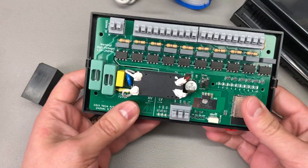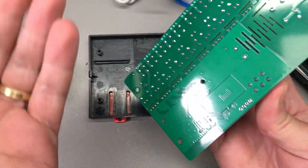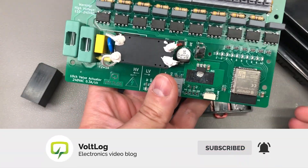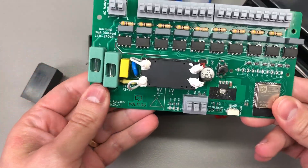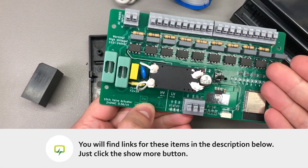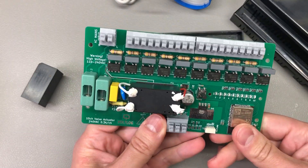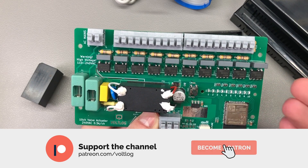I believe that is also the beauty of open source hardware and software — people can take a good look at the project and judge for themselves how good a solution this is for their particular purpose. If you'd like to get one of these ready-assembled boards, I think I still have parts to build another 2 or 3 units, so let me know in the comments and I'll add them to my Tindie shop. I would really appreciate your feedback in the comments — let me know what you think about this project and the different design decisions I've made.